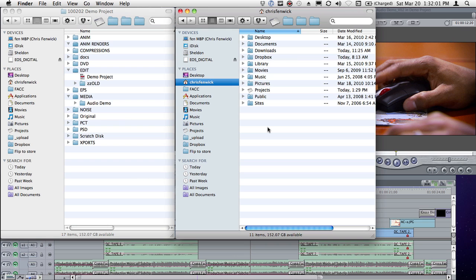It's here, it's finally here — the new Canon plug-in for Final Cut Pro for importing your 5D, 7D, and 1D Mark IV footage. I've been playing with it for about a day now, and I wanted to show you what I've learned.